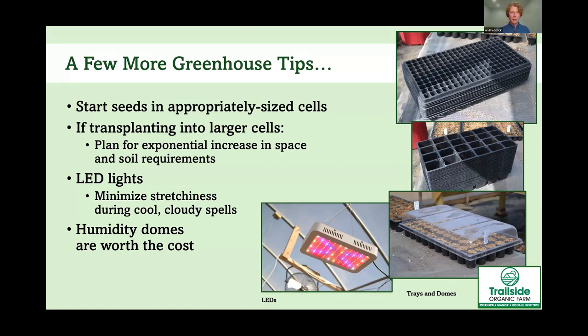LED lights are really helpful if you're going through cloudy, overcast weather — like we have here in Pennsylvania right now, which has been rainy for five days at a time. If flowers start germinating in that weather, they'll get stretchy. We try to get them under our LED lights right as they're starting to sprout to help them stay stocky and healthy. Humidity domes are also worth it — they help keep the soil moist if you can't mist your plants every hour.